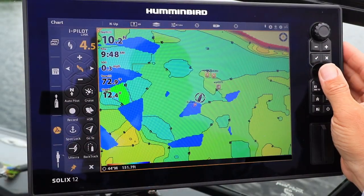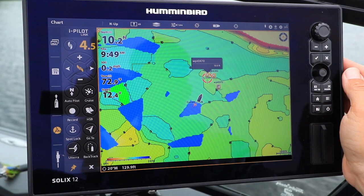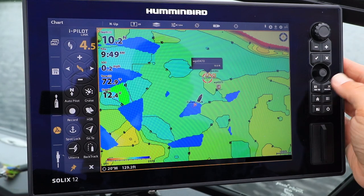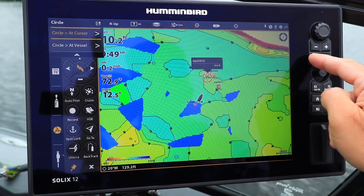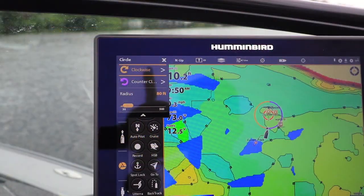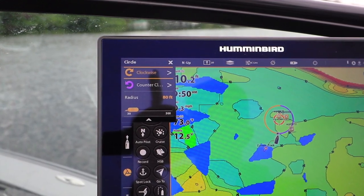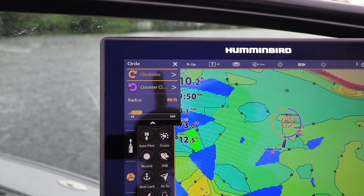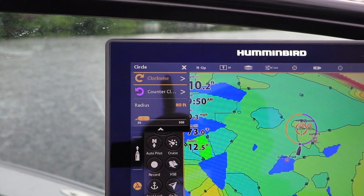From the chart view on my Humminbird fish finder, I'll move the cursor to what will become the center of the circle — the point around which the boat will navigate. Then I'll press the go to key, followed by circle, and then circle at cursor. The circle submenu allows me to set the radius, or size of the circle, as well as the direction — clockwise or counterclockwise — that the boat will travel around the circle.